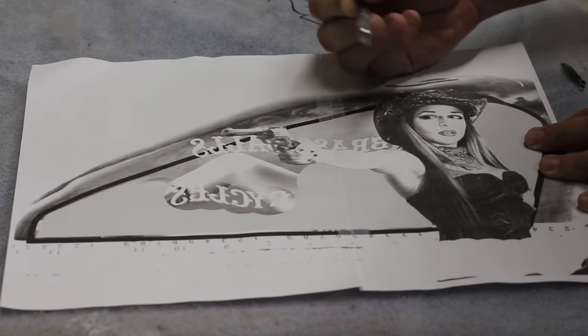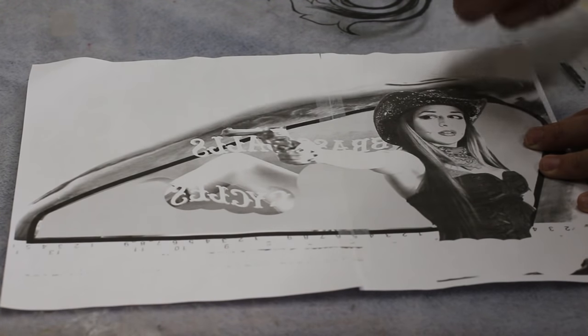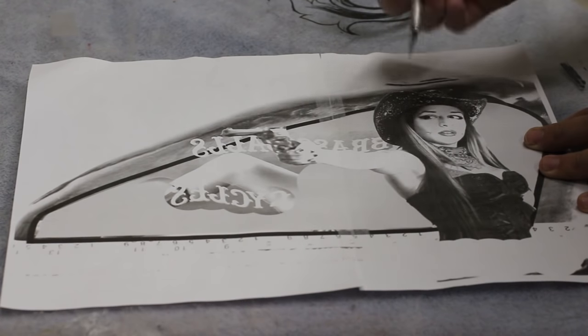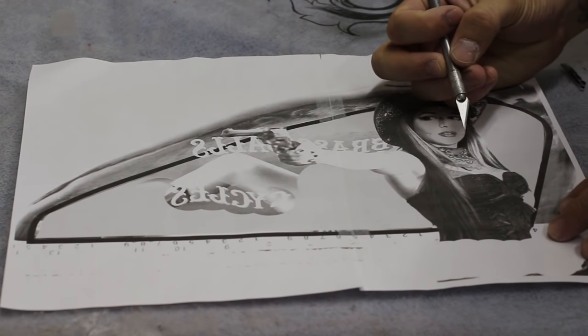For me personally, it's okay not to have a lot of details. But if you are not confident in your drawing abilities and you think that you need a little more detail out of your printed image, then go ahead and print a better quality photo. But for me this is fine. So I'm just going to start cutting.